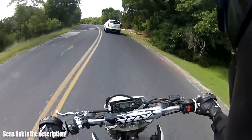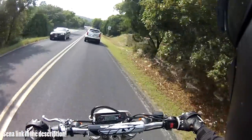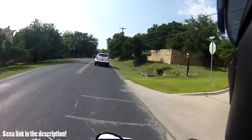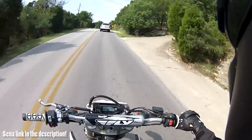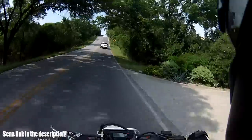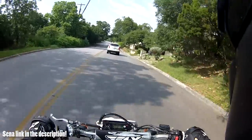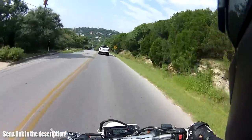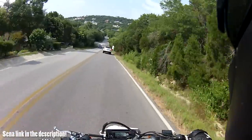I think it'll last forever. Seriously, if you don't have a Sena headset yet, get one because they are amazing. They have literally changed my experience of riding a motorcycle when I'm with other people. I've got the SMH-10R, which is the slim profile version of the SMH-10. It works with all the same functionality — no differences at all except in its size. It has a slim, low-profile control unit and a battery pack that's mounted separately. I've been running it for maybe six months now. I really wanted to get a good feel for it and a lot of use out of it before I did a review, and I feel like I now have a substantial amount of experience that I can give a good review.